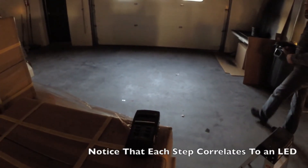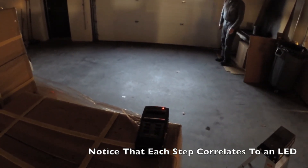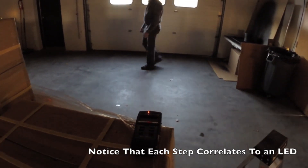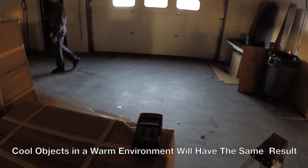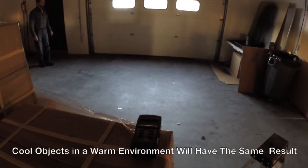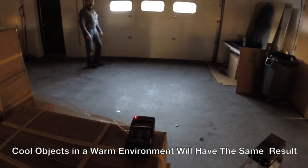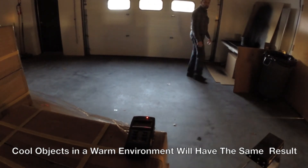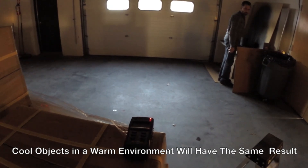Now, let's see how far away I can detect in this environment. Okay, I'm just being picked up now on a fringe. Let me do it again. Now, I'm 15 feet away. Okay, still picking me up.